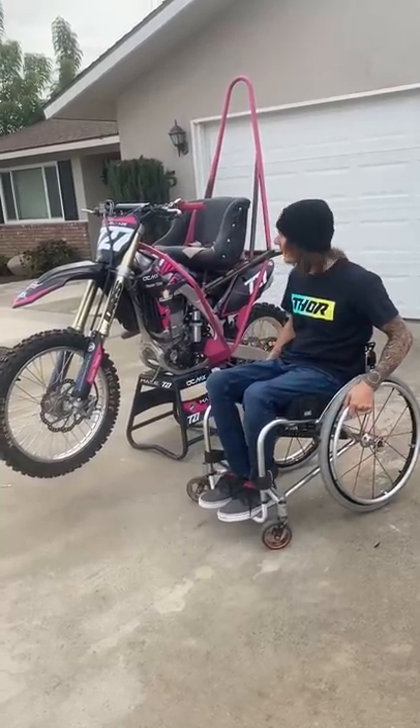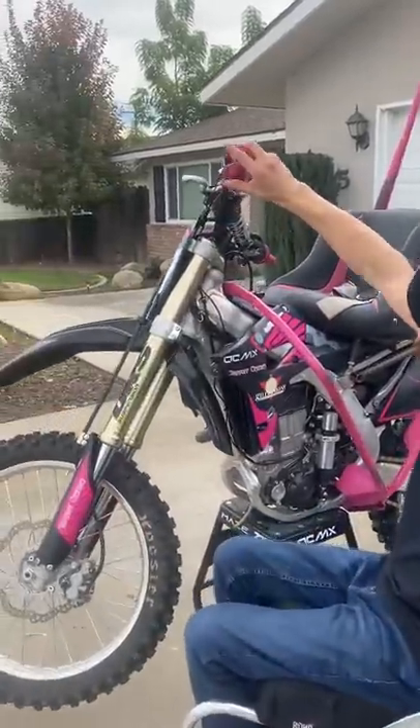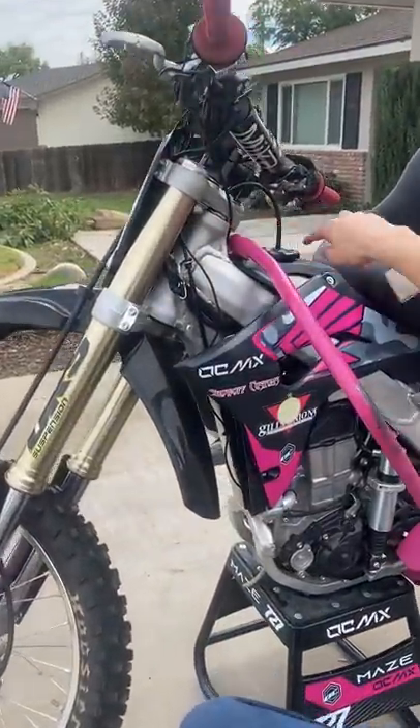What's up guys, I've had a lot of questions about my bike here and how I adapted it. This here is my handbag brake, which is ran straight to, on a cable, straight to my stock lever.